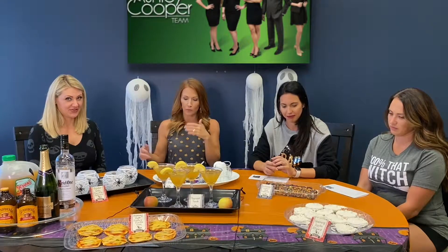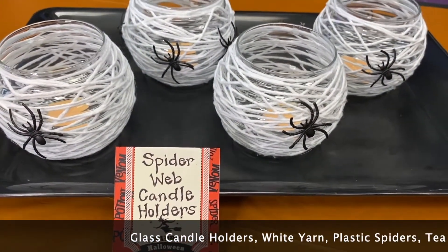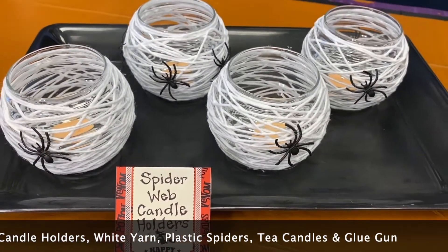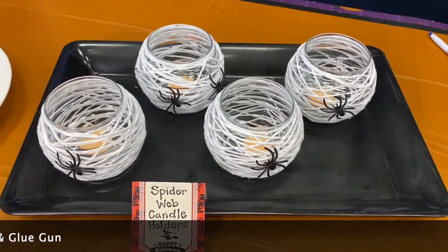We're going to walk you through each one of these little treats and projects, and we're going to kick it off with Jessica, who's going to talk about our fun craft project. So this cute craft is made out of dollar store candle holders — the little glass ones — and some white yarn. We glued on some little black spiders and stuck a little tea light candle in there. Super cute, super simple, easy breezy!